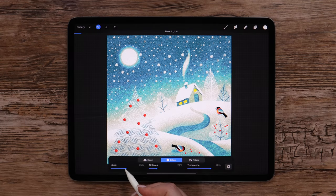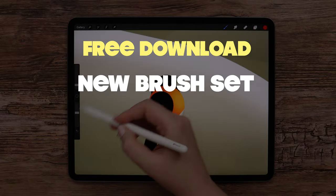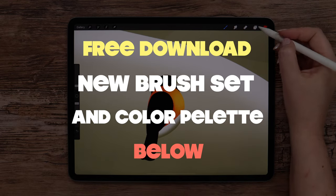Before we start, you can download my new free lace patterns brush set and color palette we will use in the video description below.